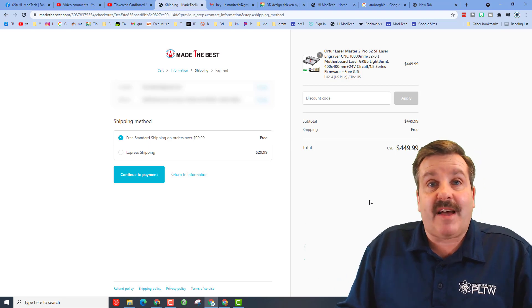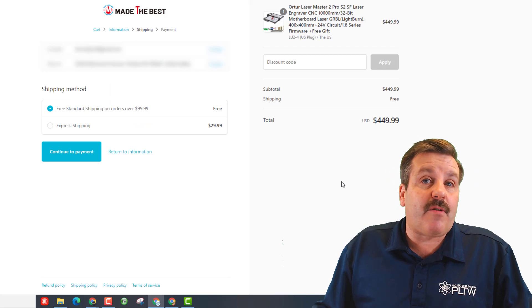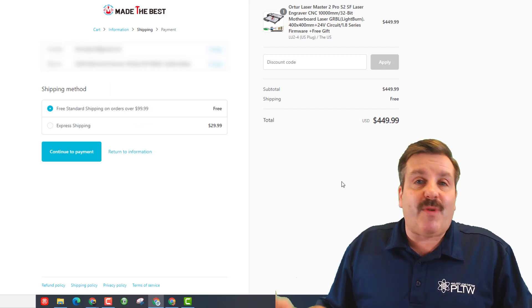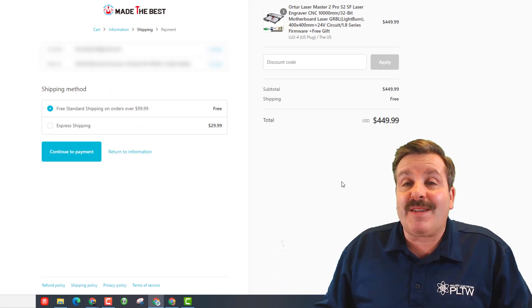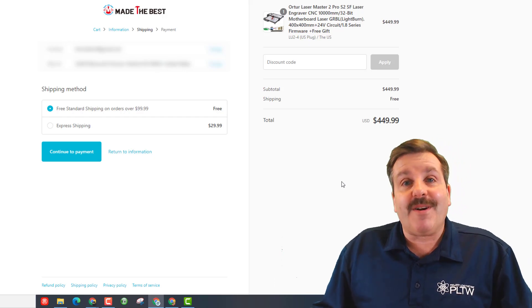That is more than a hundred dollars less than what I paid to get it on Amazon. Now Amazon has sweet returns and it came within two days — I don't know how quick you'll get this — but I just want to share that if you want to use that link, you can track it down at madethebest.com and get your own Orateur Laser Master 2 for a bargain.